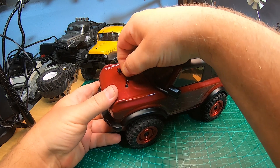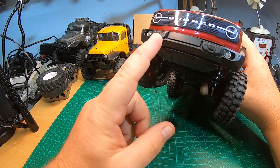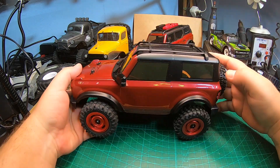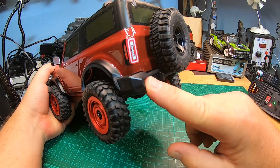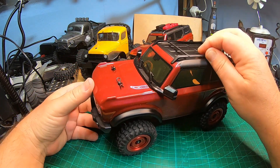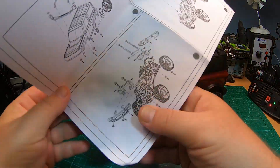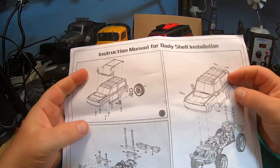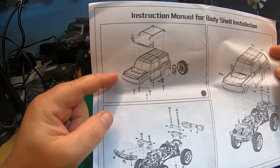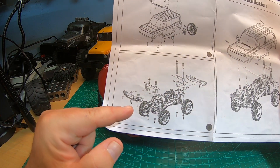The red and blue body already come with openings for the body posts, so it's quite difficult to change. You get a new bumper, which is quite cool, and you get a new rear bumper and even a spare wheel and all this stuff. You also get a manual - a kind of manual on how to mount it.